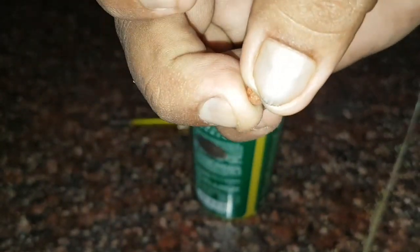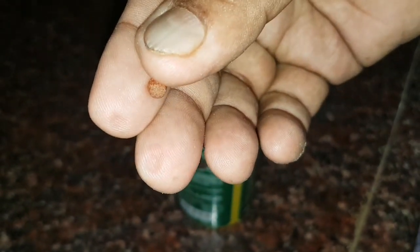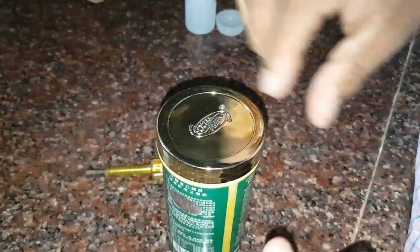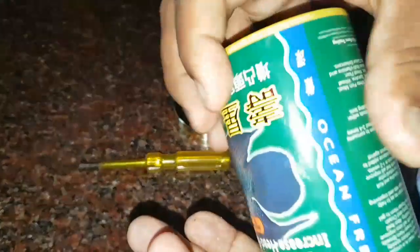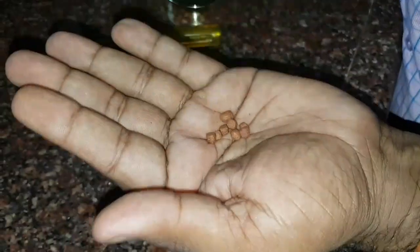Similarly, fish foods also get spoiled when the moisture content increases beyond 10%. If you closely look at the approximate composition analysis of each fish food, you will notice the moisture content printed on the sticker is less than 10%. So the fish food has to remain crispy. If it is not crispy, there are a lot of chances that the fish will get a disease.